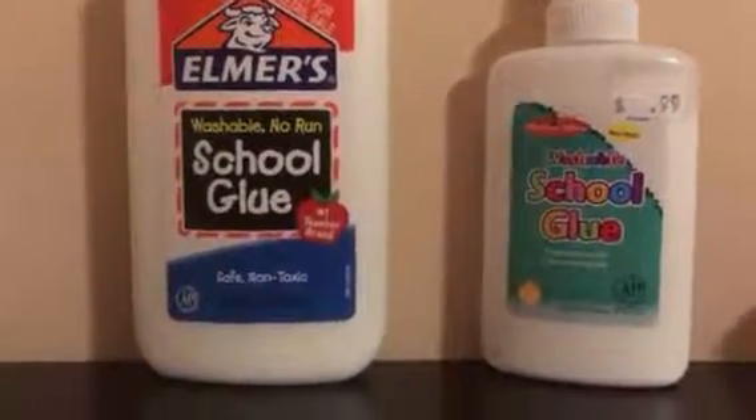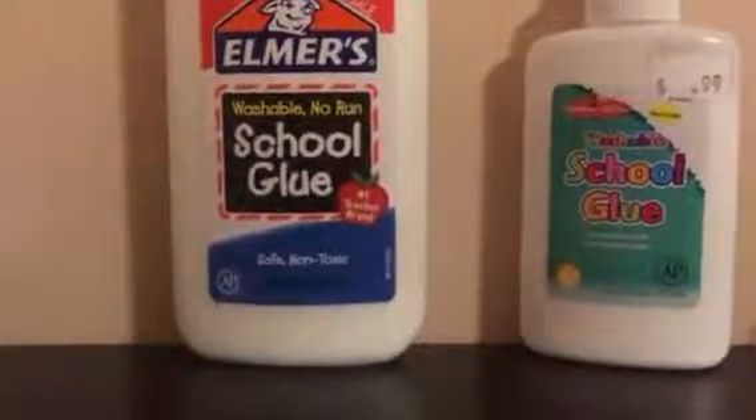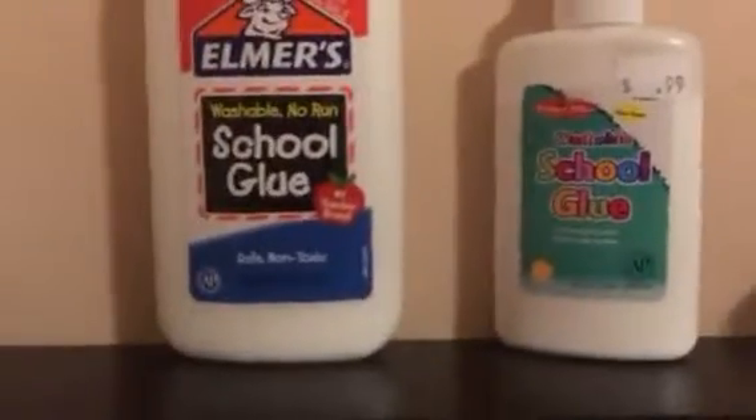Hi guys, it's Emma from Emma's Corner and today I want to be showing you my new slime.